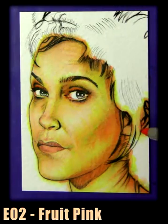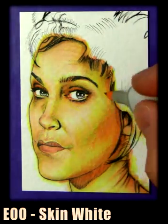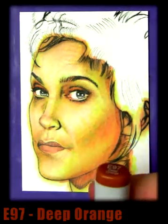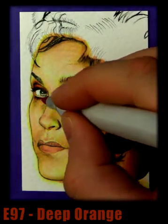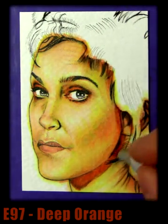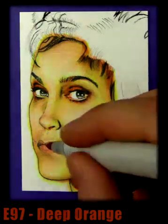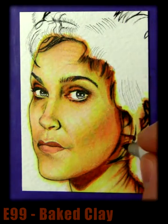Cheekbones and eyes — now we're gonna switch back to E00 skin white and blend in some of that E02. Now deep orange — we're gonna do some nice shadow work here around the eyes and the neck and the hair. We'll probably use a lighter colour to blend that in, and the top lip. Baked clay — yeah, we're just gonna darken down the shadows a little bit further.